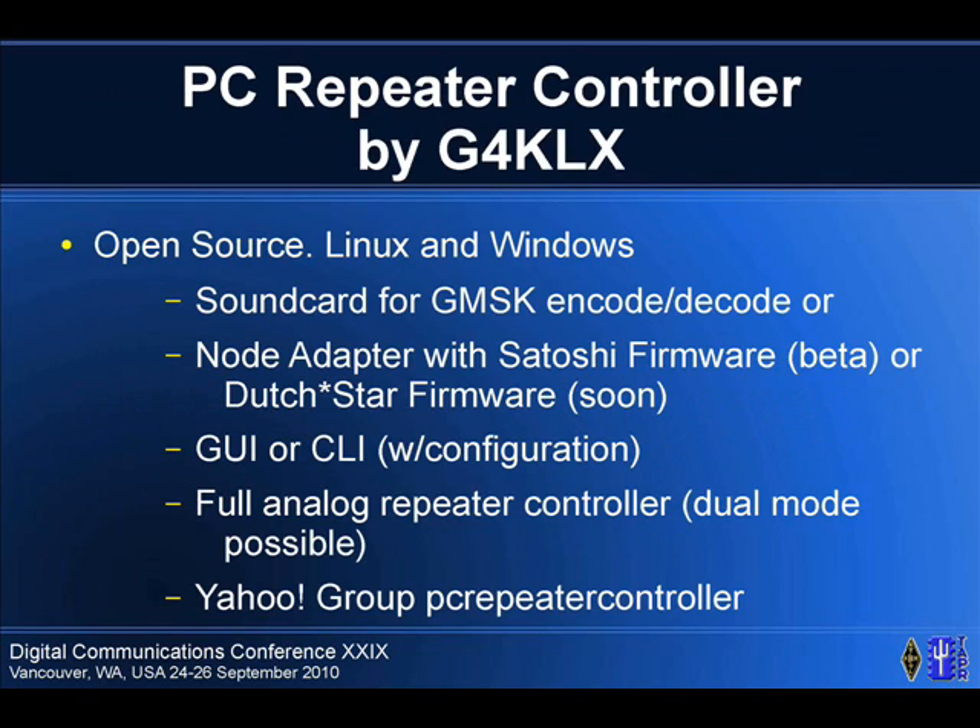G4KLX — if any of you have been in Packet for a while, like a long time ago, you've run into some of his code probably. This is Jonathan Naylor out of the UK. You can do GMSK on a sound card with normal DSP technology, so he wrote a GMSK modem that runs on a sound card and he's applied it to a couple applications. There are probably 30 or 40 repeaters in Europe that run it just using a sound card, as well as individual stations.